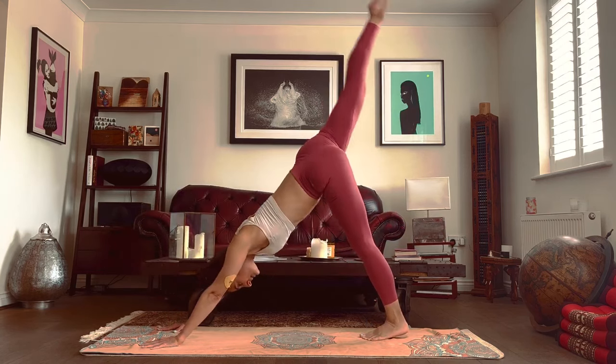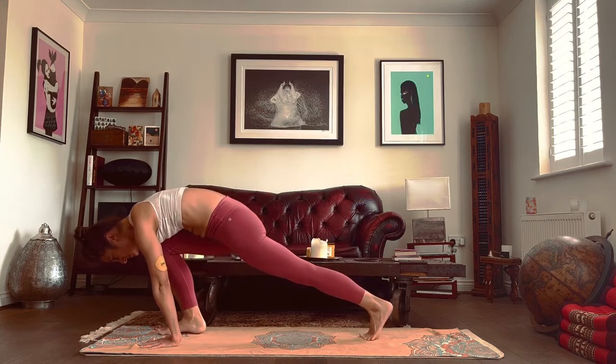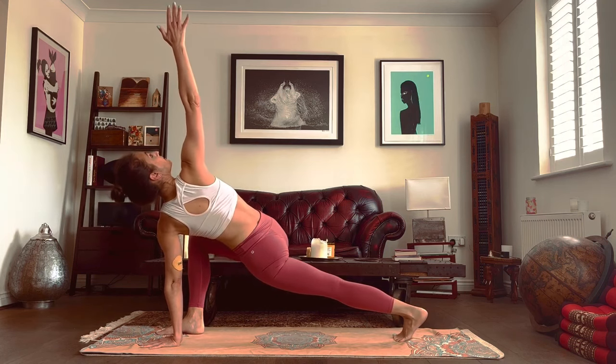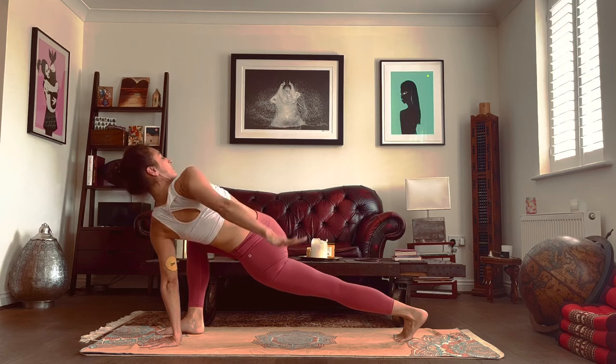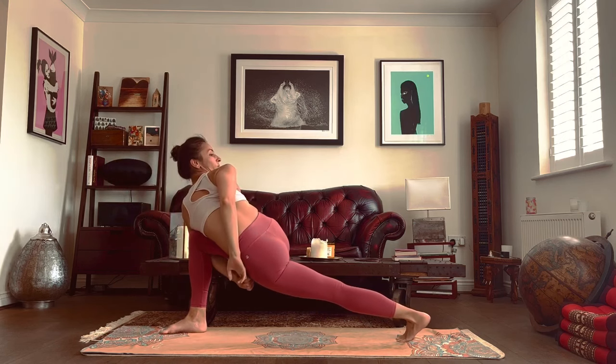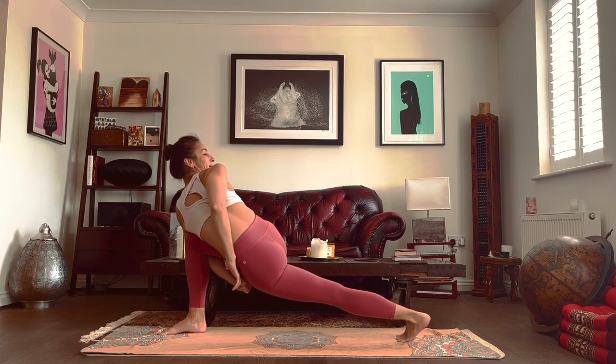Breathe in, leg goes up. Breathe out, step the foot in between the hands — keep your right leg bent. Inhale, raise your right arm. Exhale, drop the arm behind you. Maybe go for a bind — if it's too early, we'll get that chance later on as well.